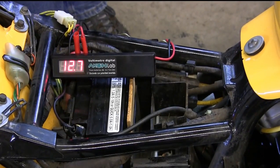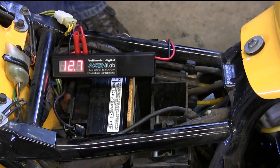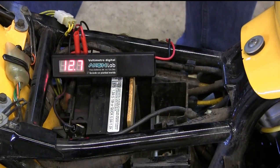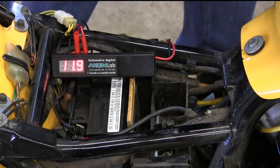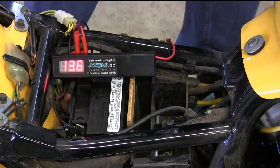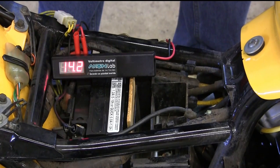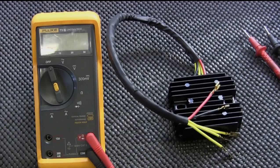The first thing we're going to do is check to see if the motorcycle is actually charging. As you can see, this is a battery at rest — anywhere from 12.5 to 12.8 volts is a battery at rest. I'm going to start the bike up and you're going to see what happens when the motorcycle is charging. You can see it is already up over 13 volts; I'm going to raise the RPM a little bit.